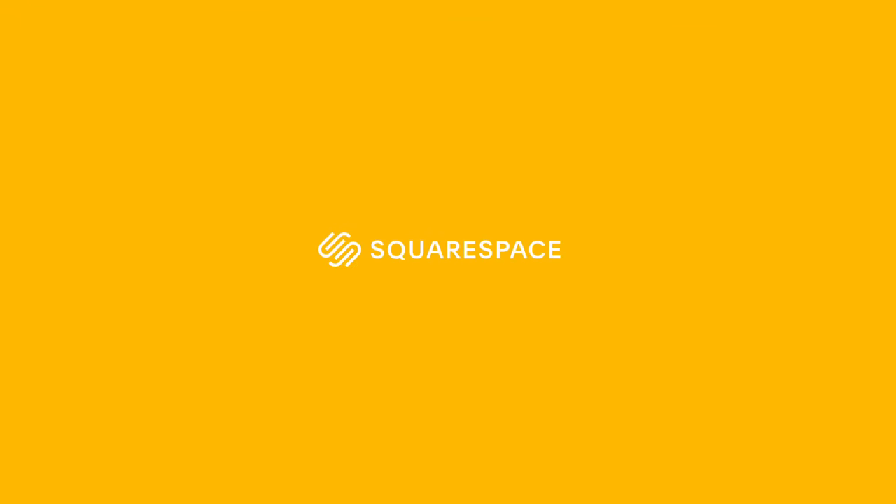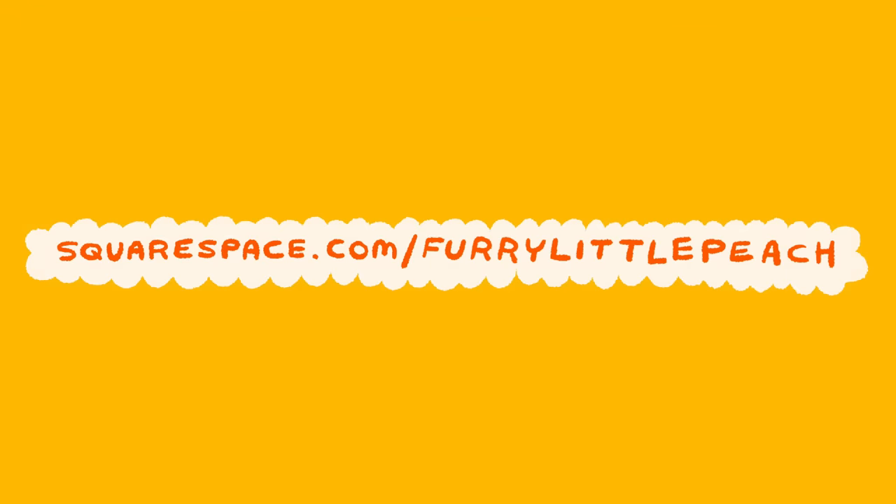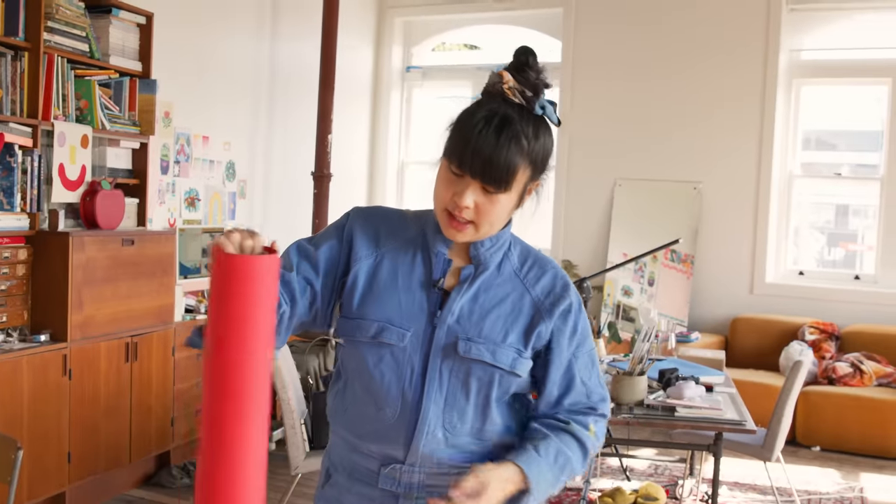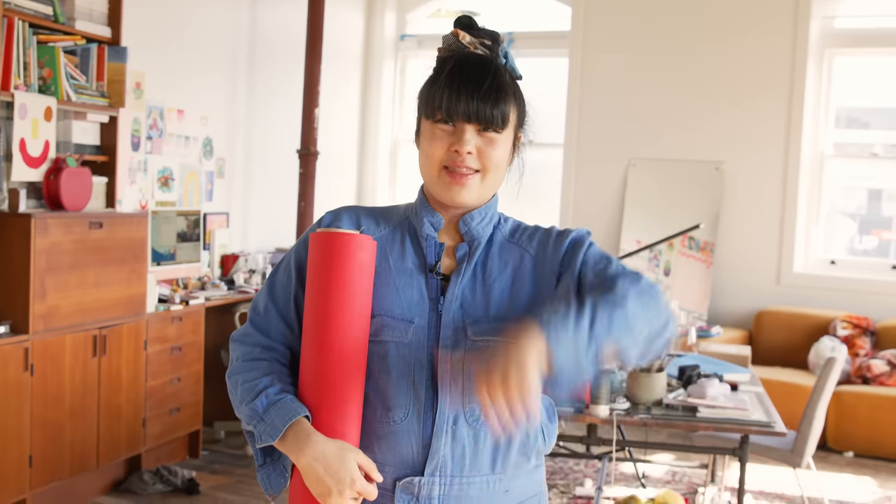Thank you to Squarespace for sponsoring this video. If you want to design and build a beautiful website, you can do it all in one place with Squarespace. So today we're going to do some painting. Rocket gave me this paper roll that he can't use anymore, and I'm going to paint all over it — I think it'd be fun to be like a never-ending roll.